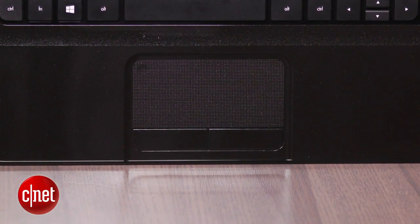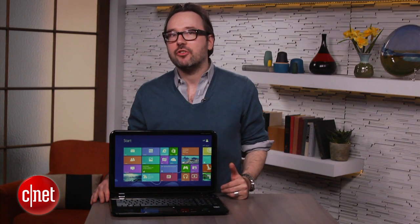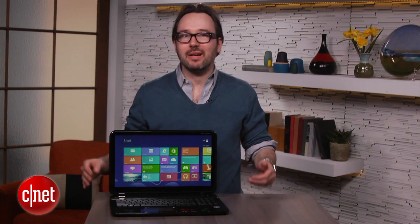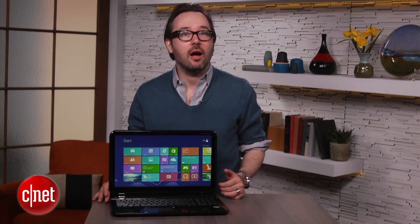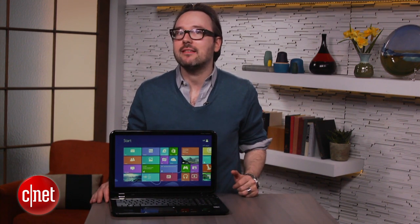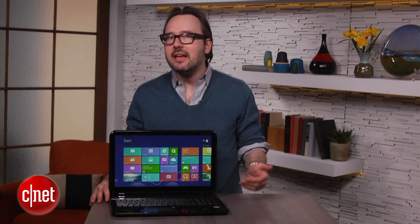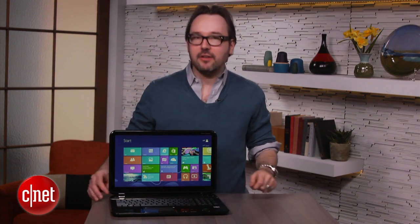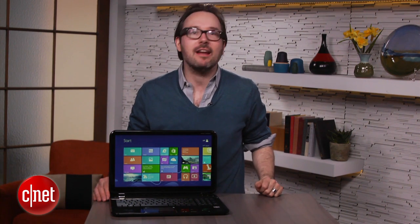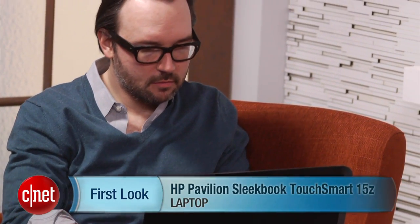Probably the biggest drawback here is the battery only lasted about three and a half hours, which is certainly less than you would expect from a thin, highly portable Ultrabook-style 15-inch, because you really want to take this with you all day long. But if you keep in mind that it is $650 for a touchscreen Windows 8 laptop that will pretty much do anything you want in terms of web surfing, social media, and email in a thinner package than pretty much anybody else has at this price, then it is definitely worth a look. I'm Dan Ackerman, and that is the HP Pavilion TouchSmart Sleekbook 15Z.